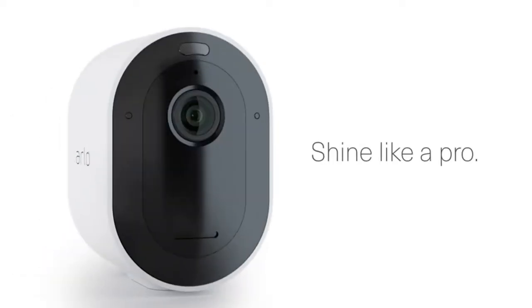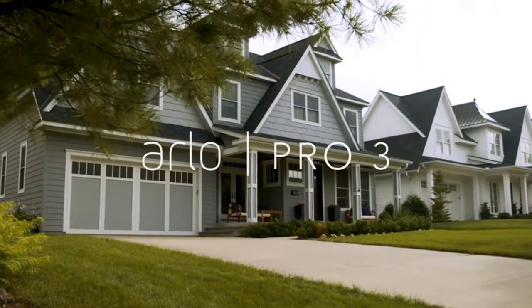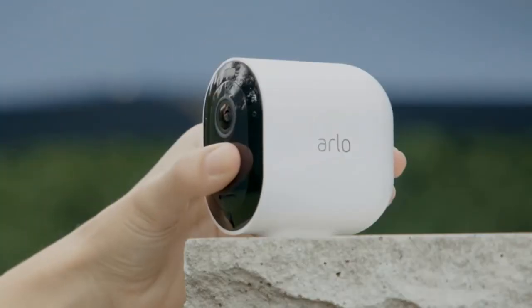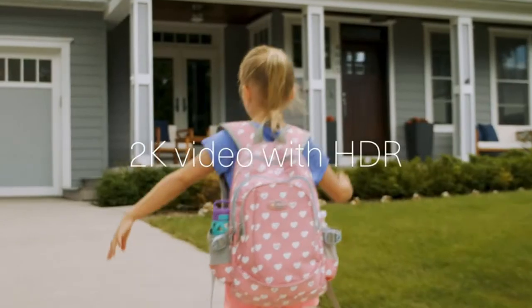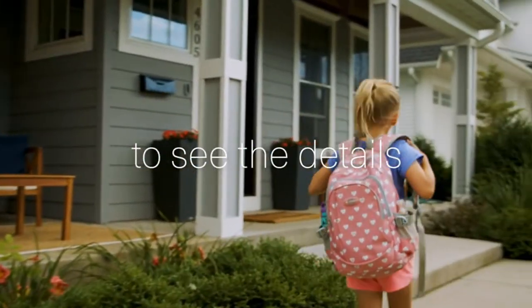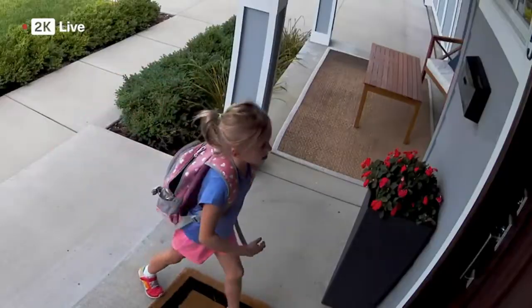We were disappointed that the Arlo Pro 3 was the first of the company's cameras to do away with its generous free seven-day rolling cloud storage. You'll have to subscribe to a plan starting at $3 per month per camera if you want to save video in the cloud. However, this also gets you features such as person, vehicle, and package detection, as well as customizable motion zones. Arlo no longer sells the Arlo Pro 3 directly, but you can still find it at online retailers.